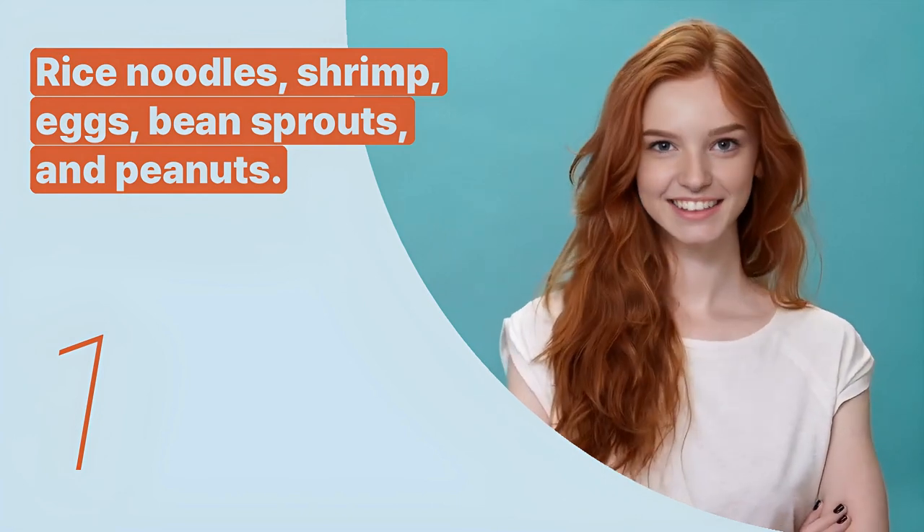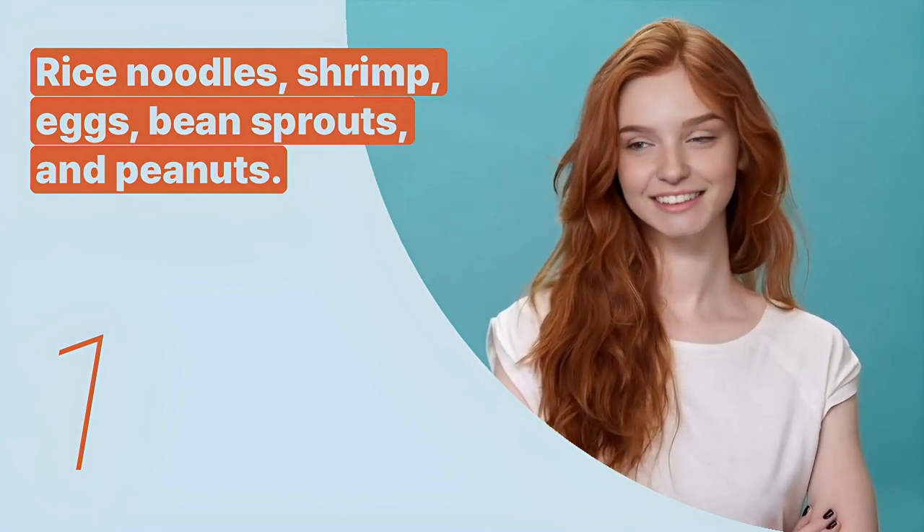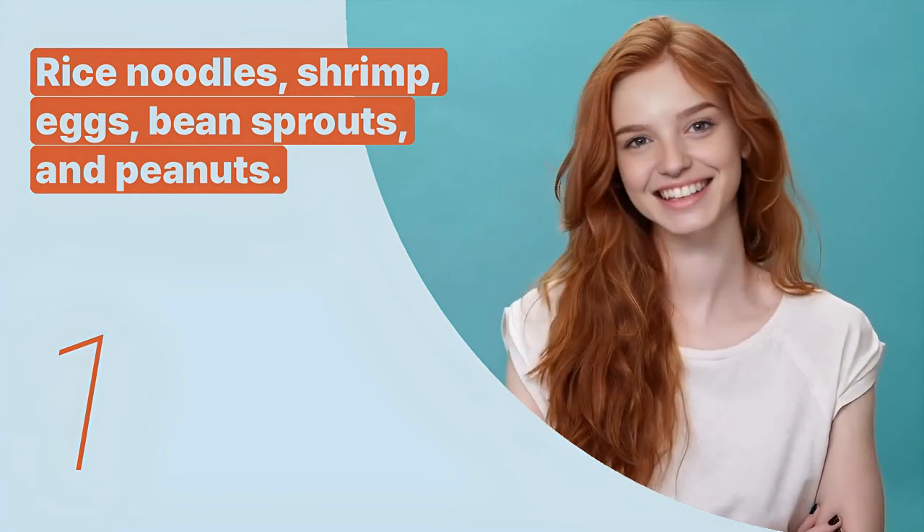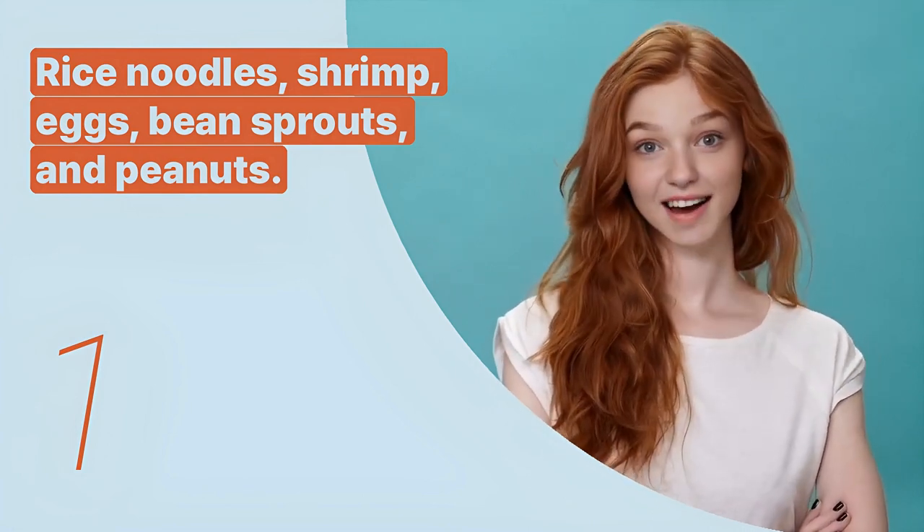The first key expression is: rice noodles, shrimp, eggs, bean sprouts, and peanuts. This sentence outlines the primary ingredients in Pad Thai.